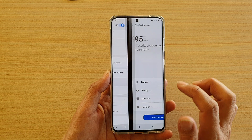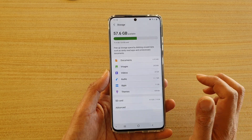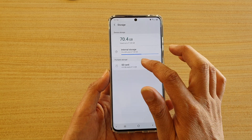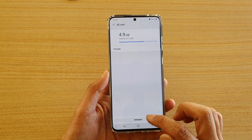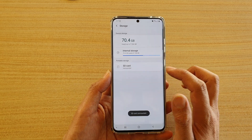Next, tap on device care, then tap on storage, and in here tap on advanced. Next, tap on SD card and at the bottom here tap on unmount. Now the SD card has been unmounted.